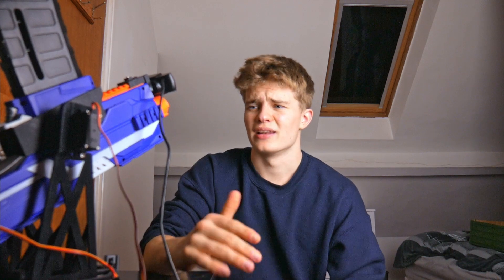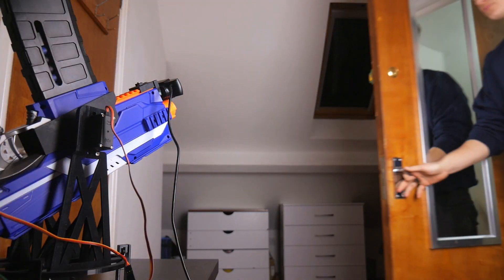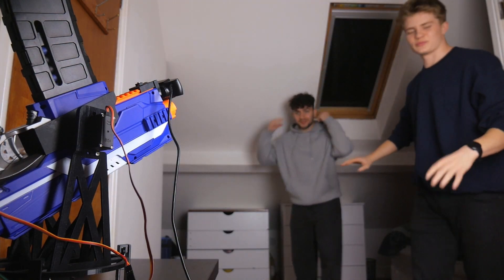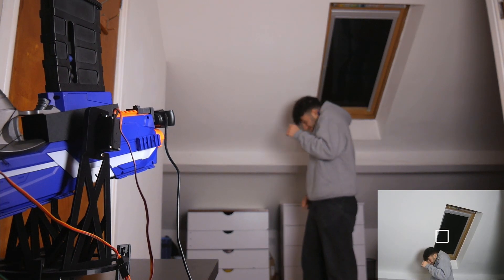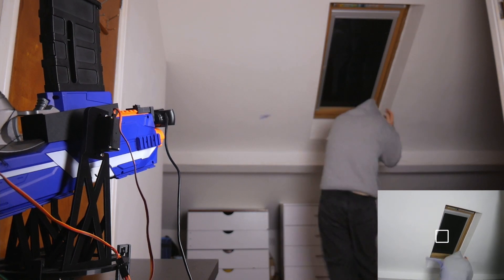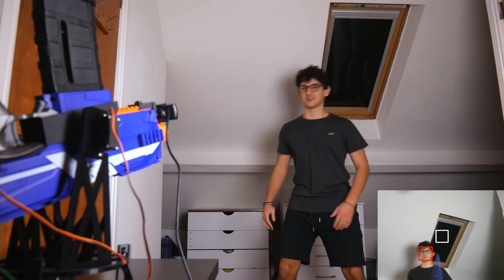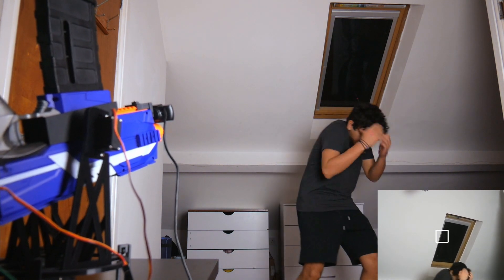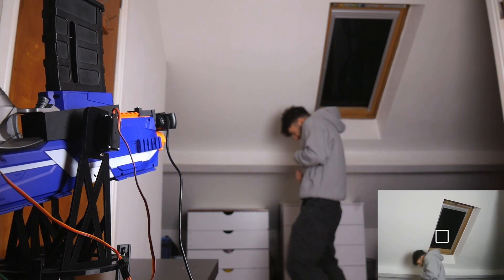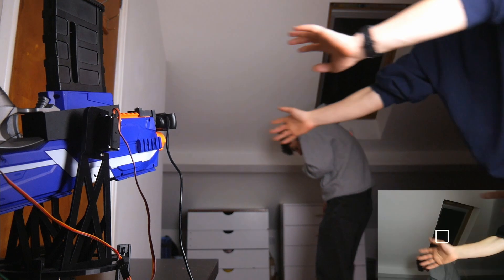Alright, that's the last one. Let's see if I can use it to shoot some of my targets. So that's the video! If you've got any ideas that aren't as stupid as this one, put them down in the comment section. If not, thanks for watching and I'll see you next time.